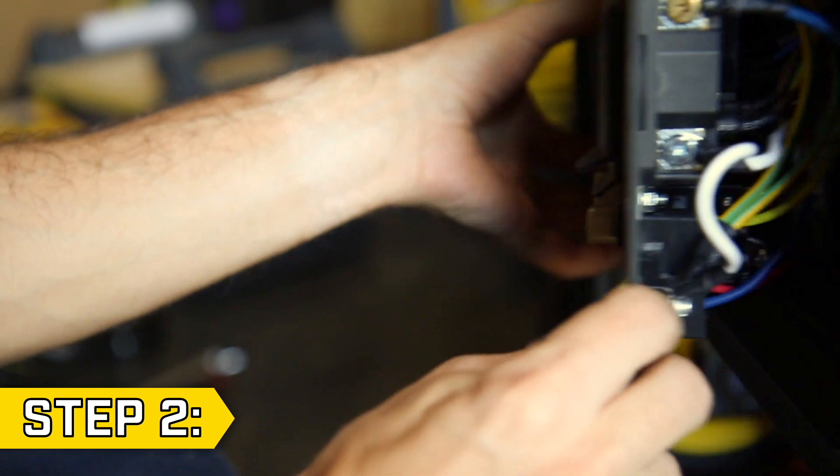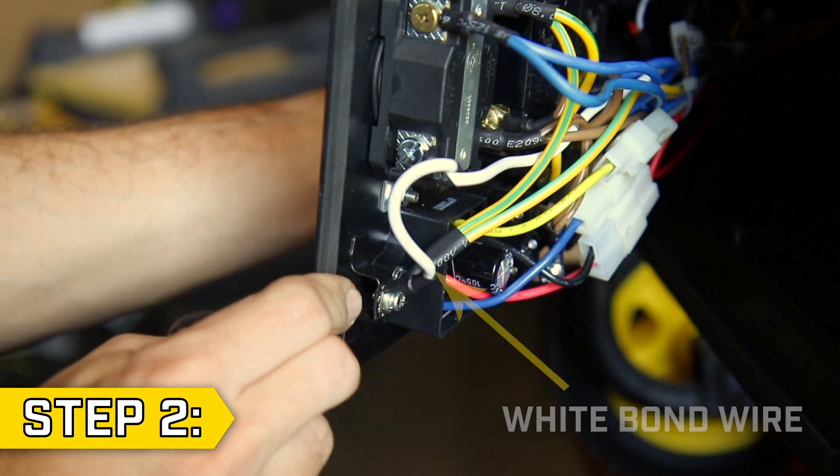Step 2: Gently pull the front panel outward and locate the white bond wire.